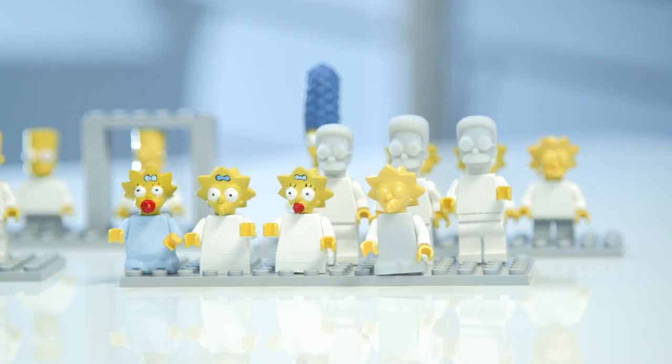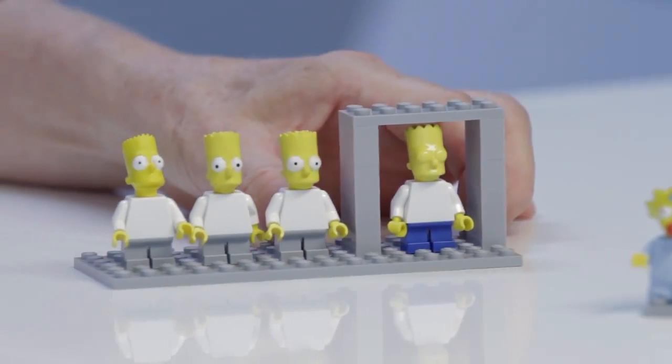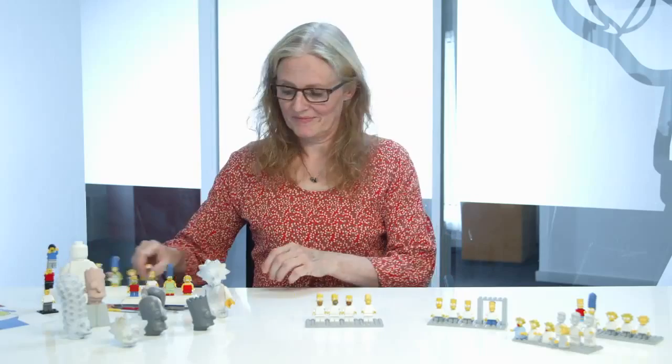Here you can see a variety of the different versions. You can also see how Bart fits into the LEGO grid system. Now my work is done, so back to you, Marcus.